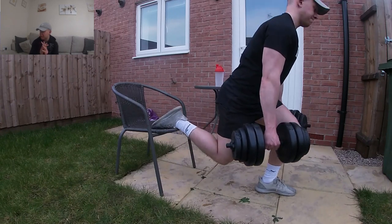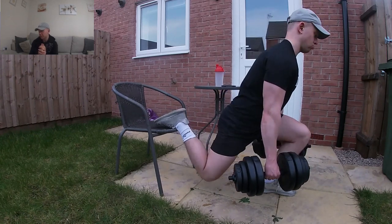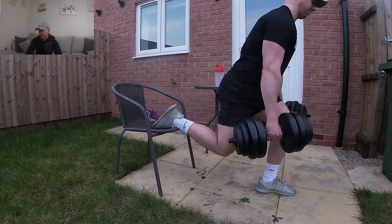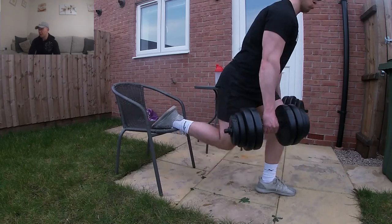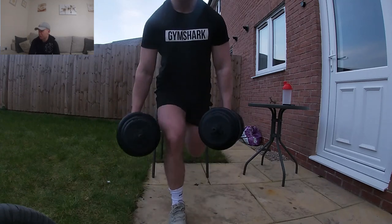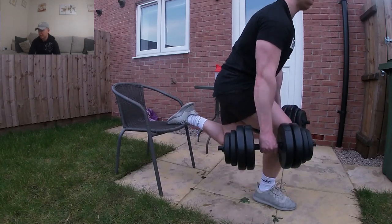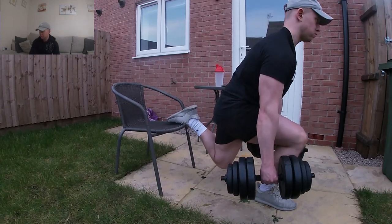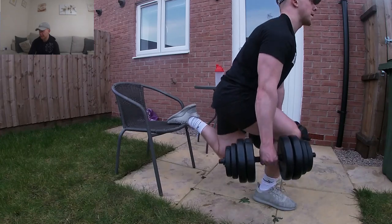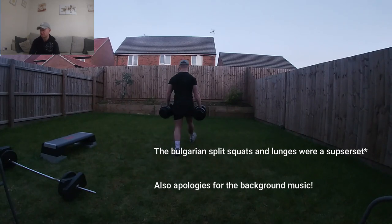I then went on to doing a leg exercise, which was the final exercise of the workout — Bulgarian split squats, primarily hitting your quads. Killer exercise, definitely recommend doing it. When I'm training legs at the minute I'm preferring to do unilateral exercises — doing one limb at a time to make the exercise more challenging. Doing squats with dumbbells or a goblet squat, or a barbell with 50-60kg, it's not really going to cut it for me. The Bulgarian split squat hits primarily the quads. I then went on to doing some lunges to hit the hamstrings and glutes harder by doing a bigger stride — the longer the stride, the more glute and hamstring dominant it's going to be.